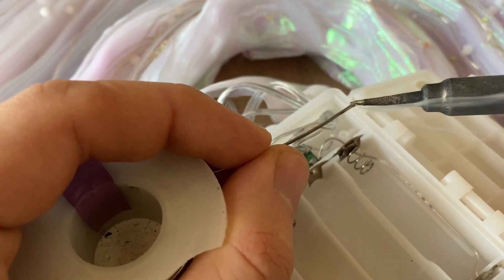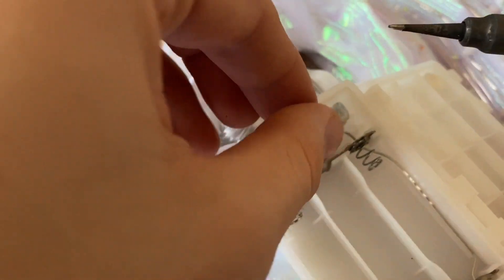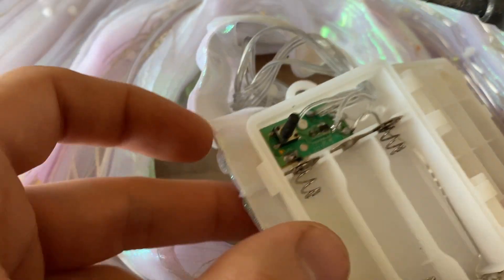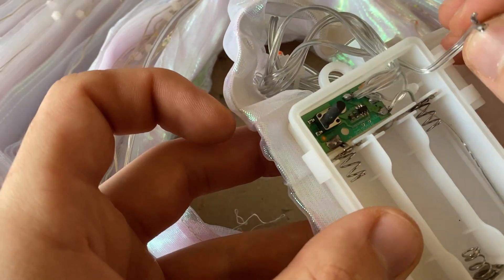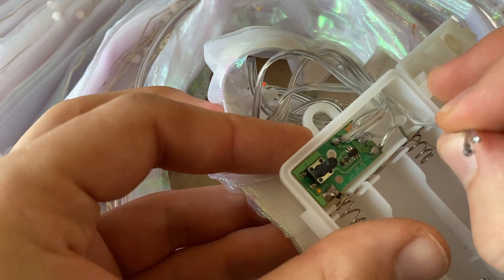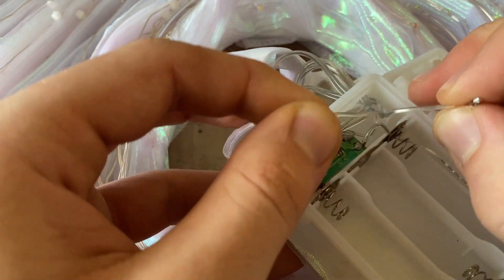Start by tinning your soldering iron and removing the two wires next to the switch. You can pull the wires to have more freedom with soldering. Separate the wires a little bit and solder one wire to the negative side from the battery.